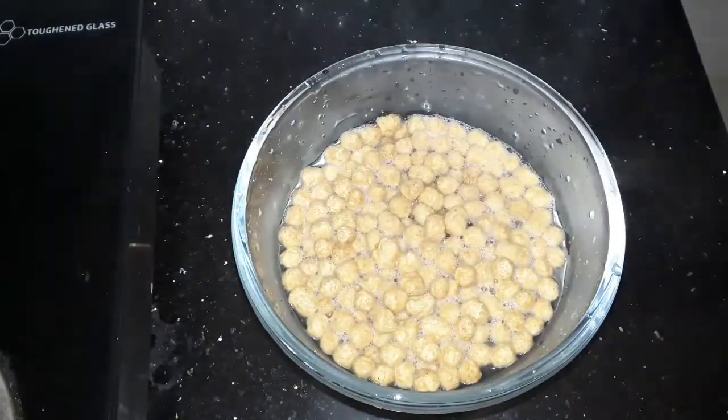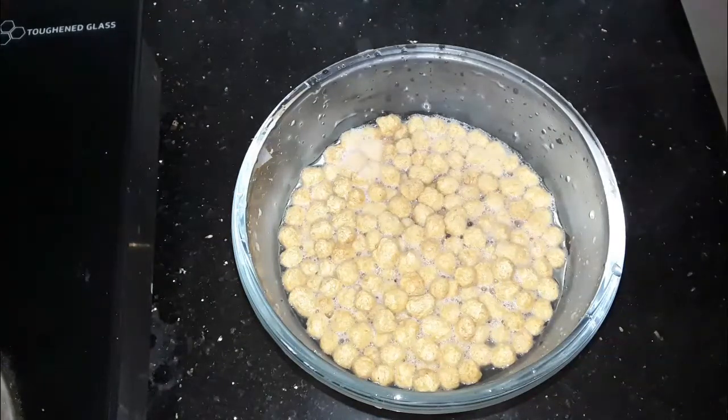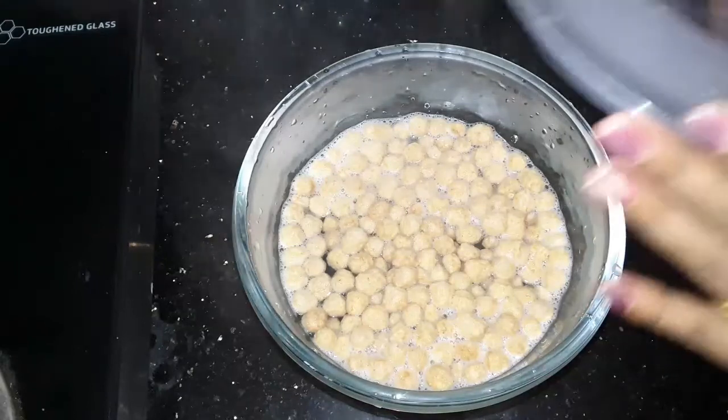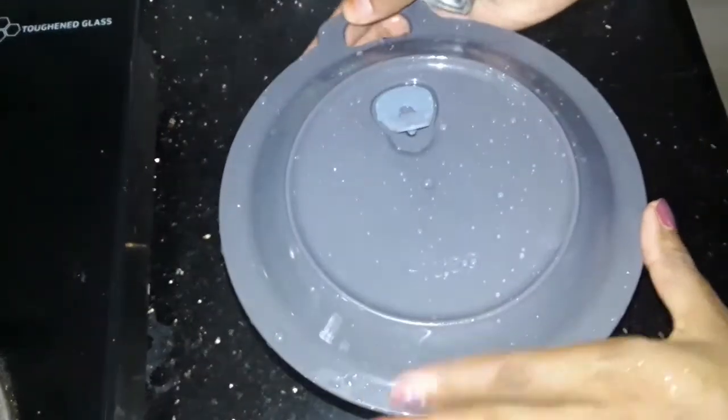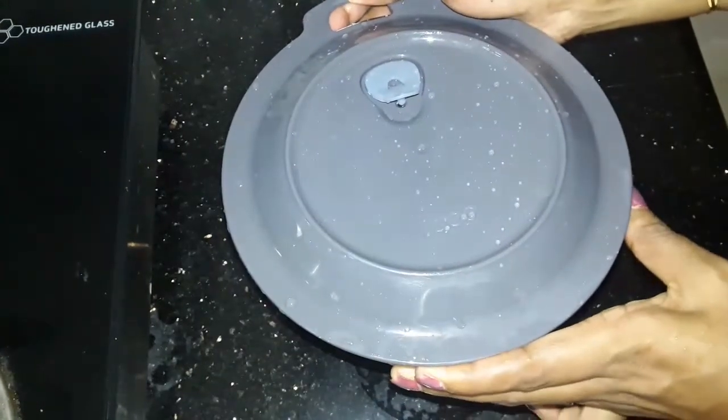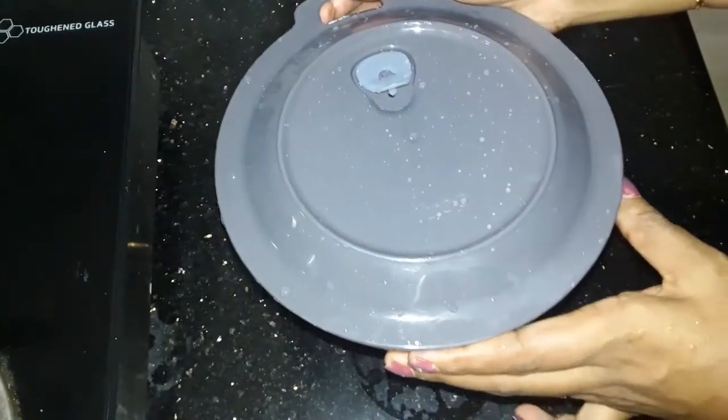We will put it in the pan for a few minutes. Now we are ready to put the masala in the bowl. We will put the masala in the bowl.